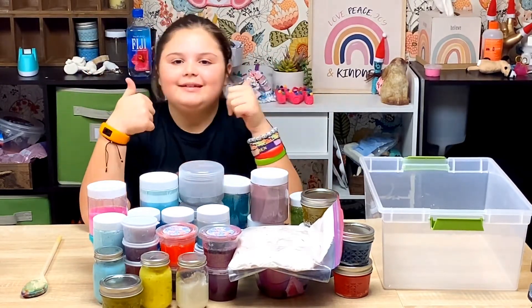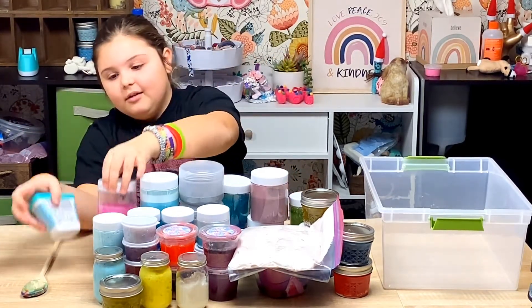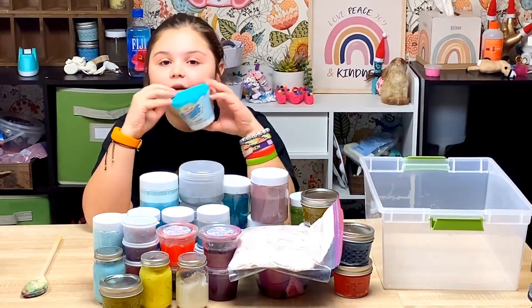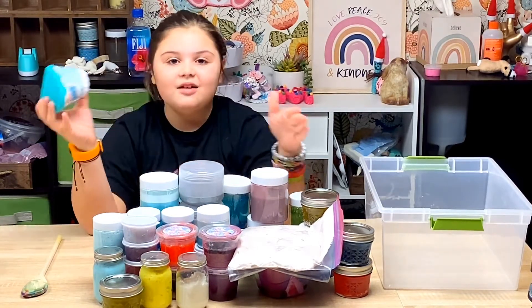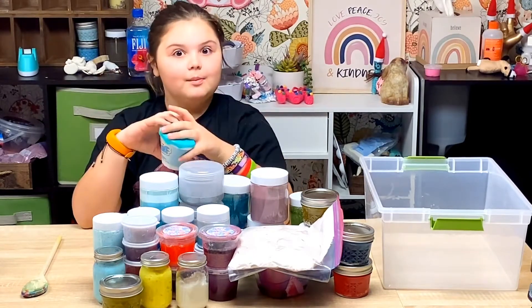A race car number! And can I tell you guys something funny? Poor little teal slime — it's not even the one I made. So, let's get started!